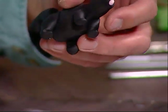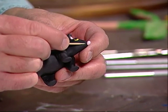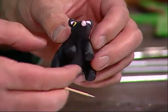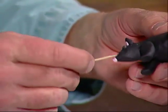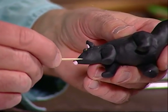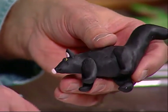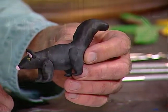We can also make a little mouth. I'm going to take the toothpick and just make a little line on each side. And now he's almost complete — the only thing we have to do now is add the stripes.